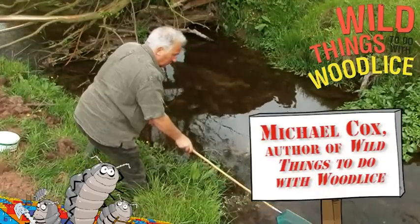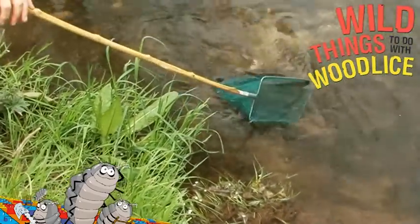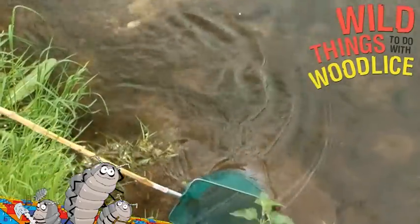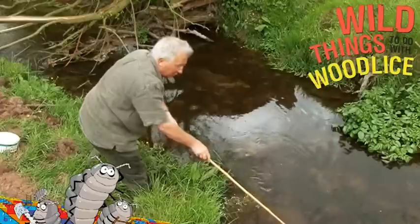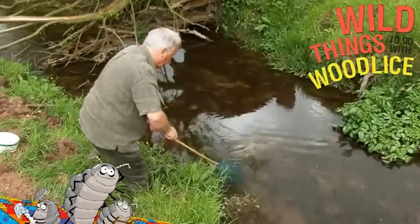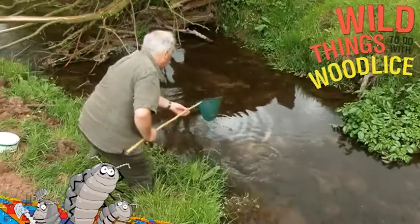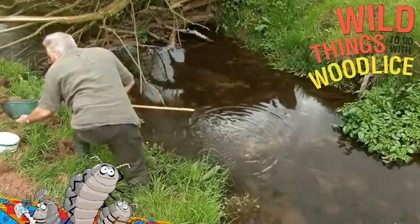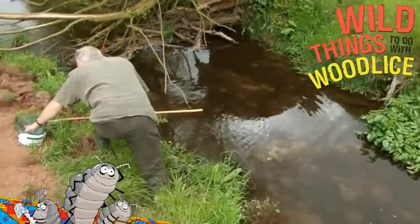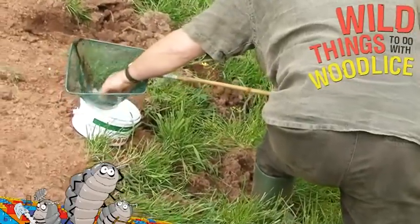Right here I am next to the pond. I dip the net into the water — not too deep or I'll just end up with a load of mud, and not too near the weeds. I make a figure-of-eight motion in the water a couple of times, then gently draw the net out of the water, bring it over to the container, turn the net upside down, and gently shake out the little creatures that I've caught in the net.